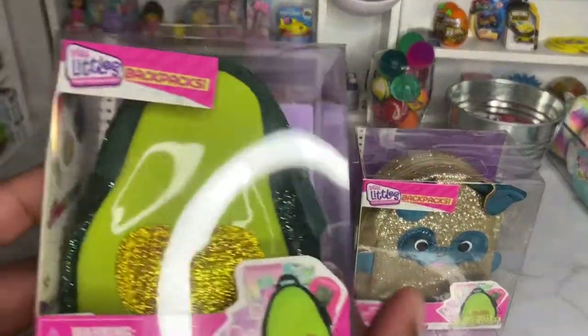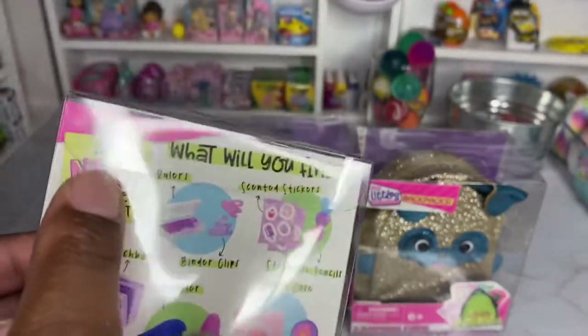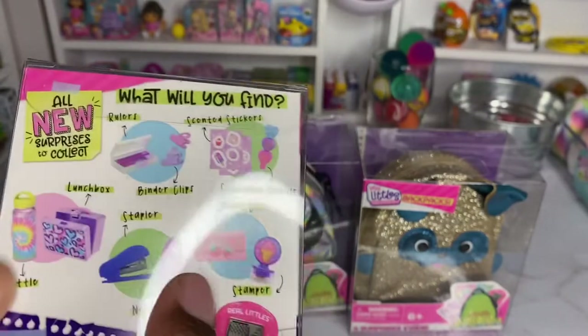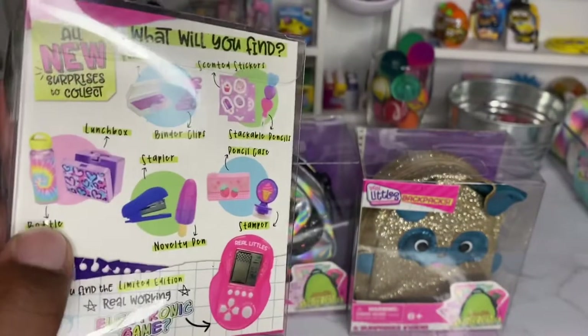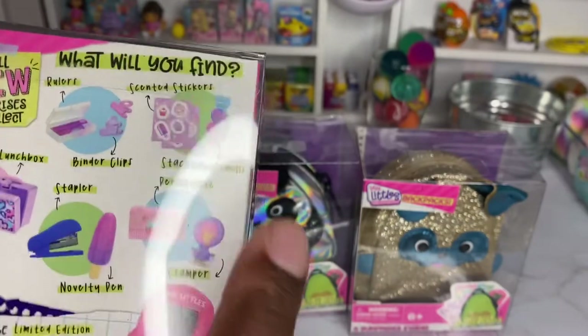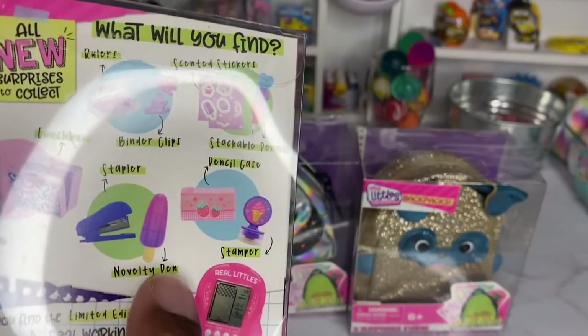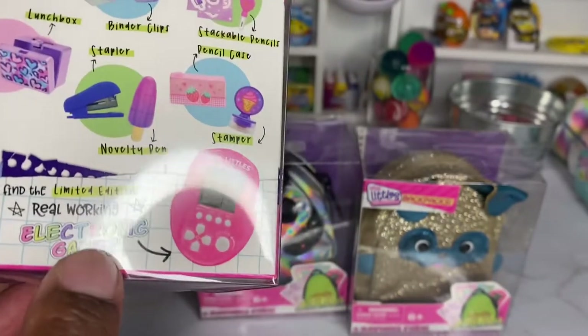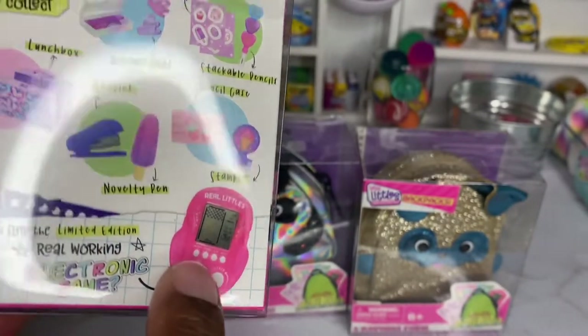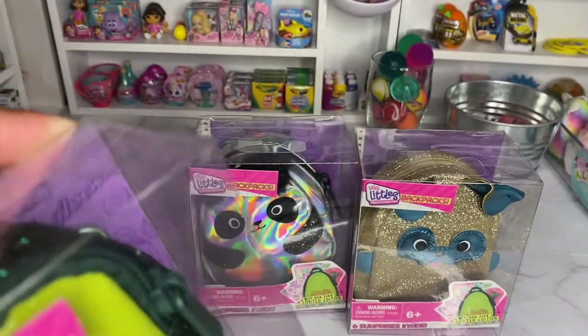These are the newest backpacks that just came out by Real Little. Looking at the back, it says 'all new surprises to collect.' There could be a water bottle, a lunchbox, a ruler, binder clips, stackable pencils, a pencil case, a stamper, a novelty pen, a stapler, and of course — will you find the limited edition Real Little working electronic game? We're gonna open these and see which mini surprises you get.